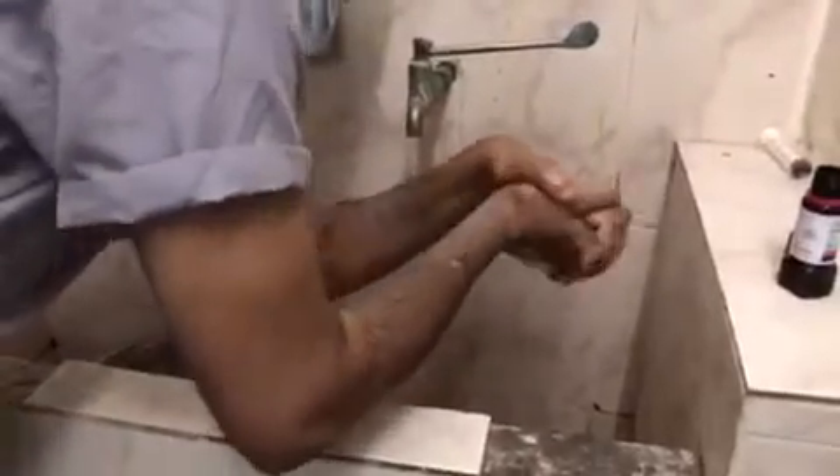Once you wash it like this, go till your elbows. The water should come back from your wrists. And pour some soap on the right hand completely.